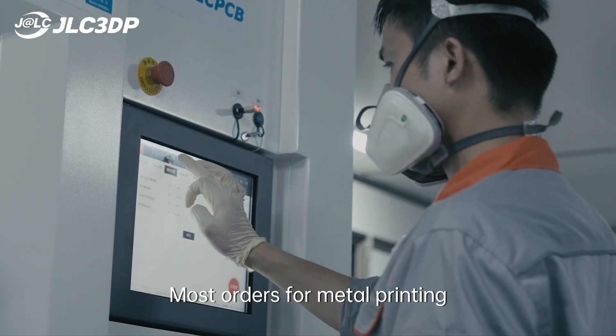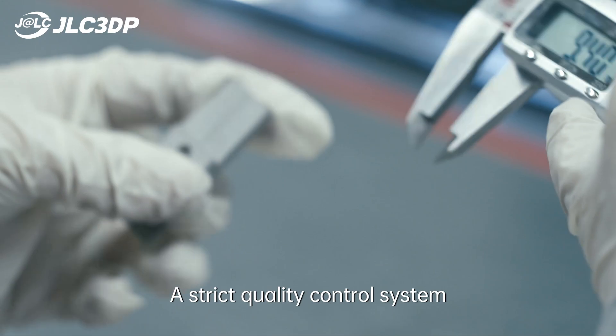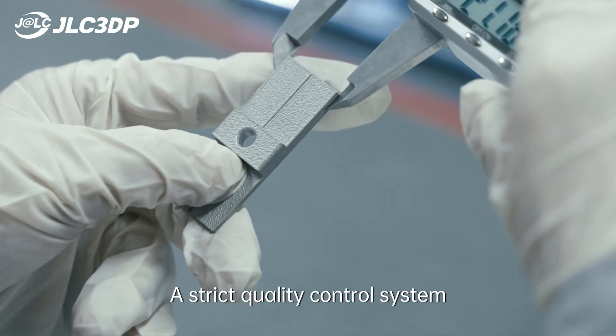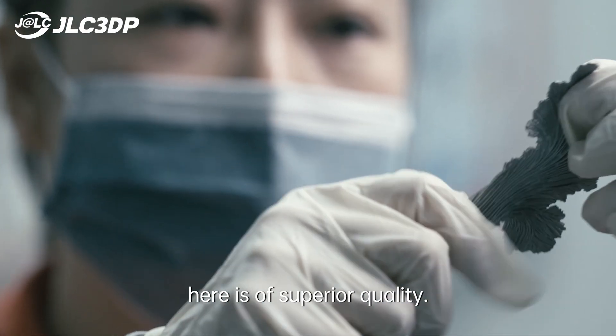Most orders for metal printing can be completed here within 72 hours. A strict quality control system has been set up to ensure every print produced here is of superior quality.